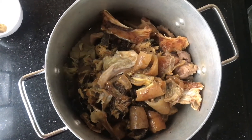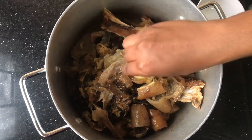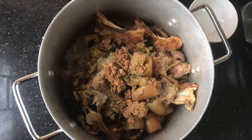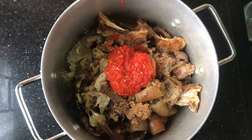After that I'll add seasoning cubes, salt — I also crushed my crayfish with a mortar and I'll add that as well. I'll add fresh pepper, basically all the ingredients, so that I can get the soup stock ready. When you're adding water, make sure you add enough water to cover everything so that the dry fish and stock fish cook properly.